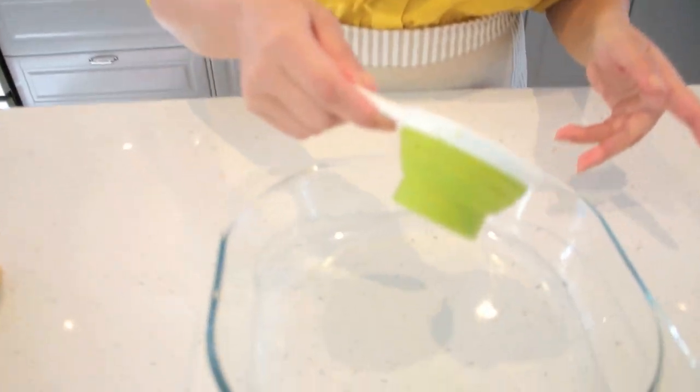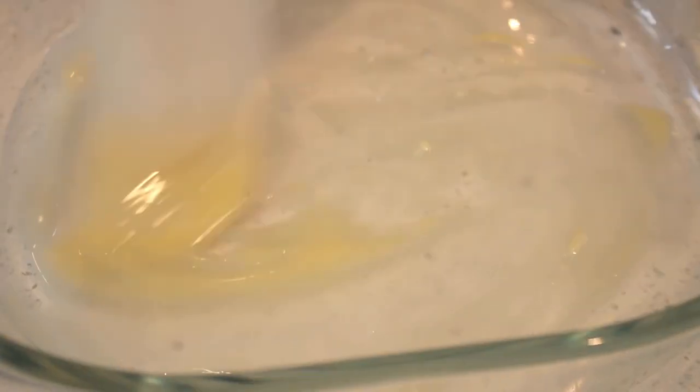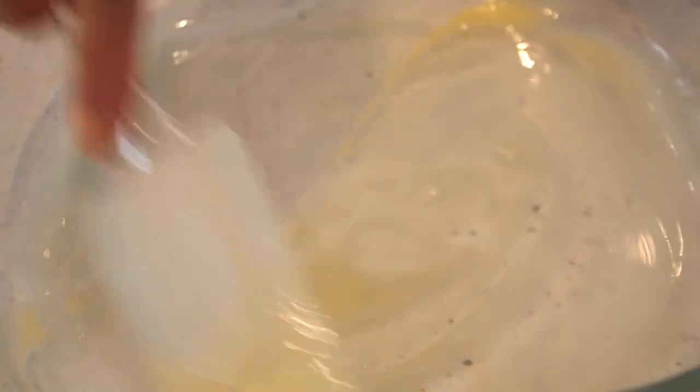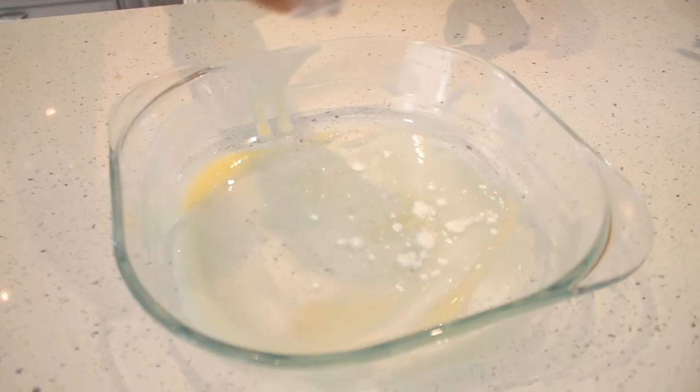Our batter is ready. We are going to grease our pan — just use your spatula to grease everywhere. Or if you have a brush, use your brush. Use your hands, use whatever you can. The point is to grease everywhere. We're going to sprinkle some flour as well.